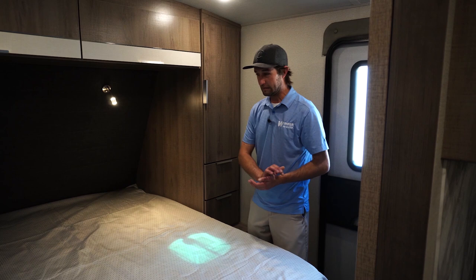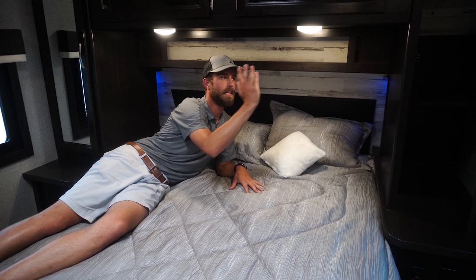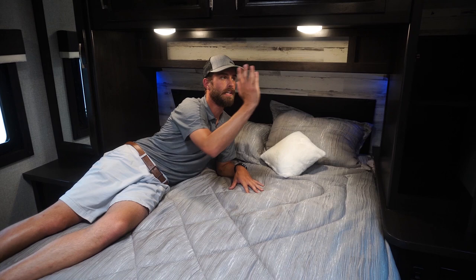Welcome to the bedroom of the Jayco J-Feather 27 BHB. A big highlight is the Serta mattress — very comfortable. There's extra storage below the bed and nice-sized closets on either side. They do a really cool thing with the lighting: individual lights on each side and a softer ambient blue light below that you can turn on and off for each side individually.